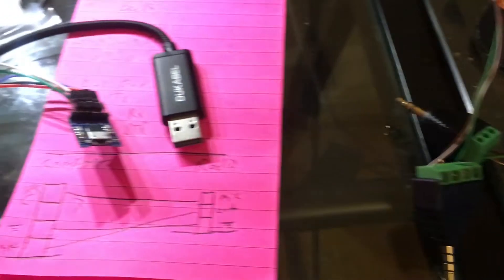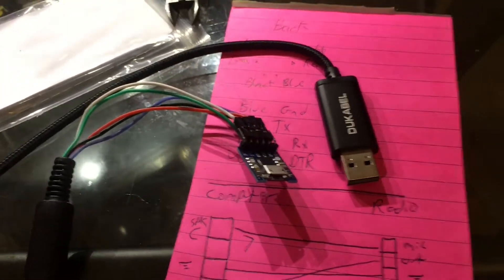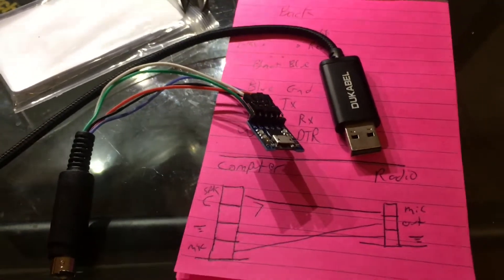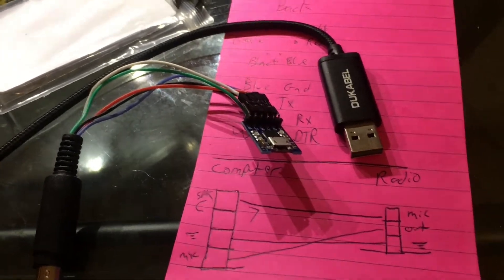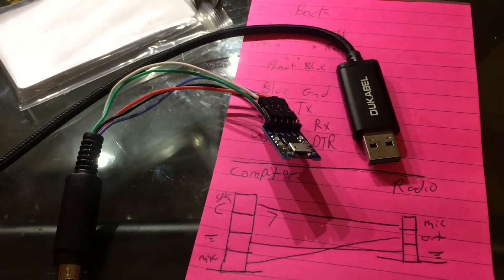Then I wanted to get CAT control working. As I said earlier, I ended up buying a cable for about 20 bucks and it didn't work. Turns out it had the wrong voltages. The Yaesu FT890 and some other models use 5 volt TTL logic, but standard serial — so really all you need is a level converter.